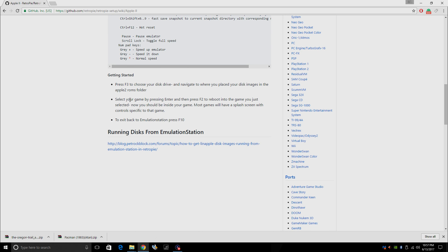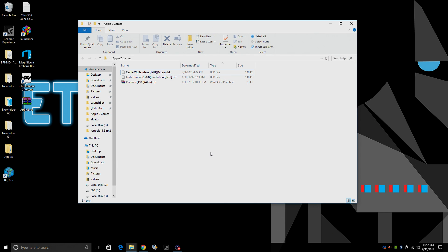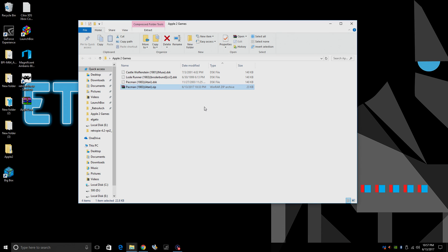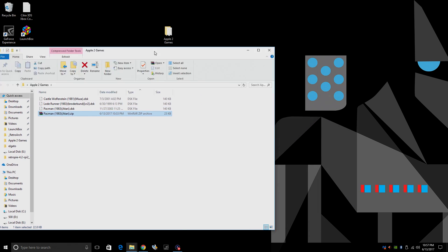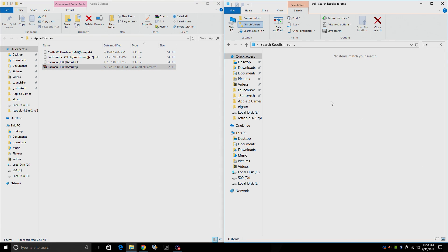I'm going to show you what kind of games I have here. I have an Apple II games folder on my desktop. Now these games are .dsk. If you get them, they might be zipped, so you're going to need to extract them. I'm going to snap this to the left-hand side and open up a file explorer.